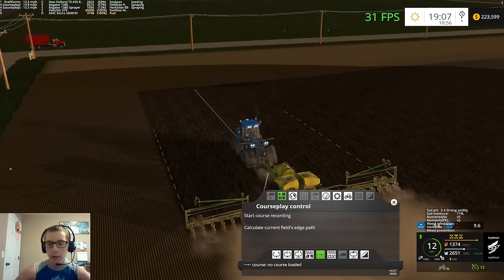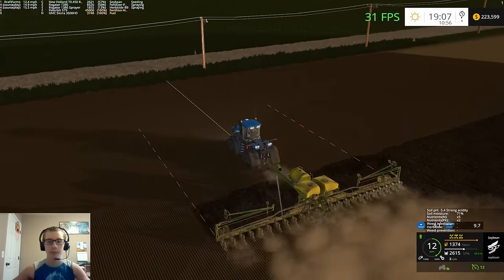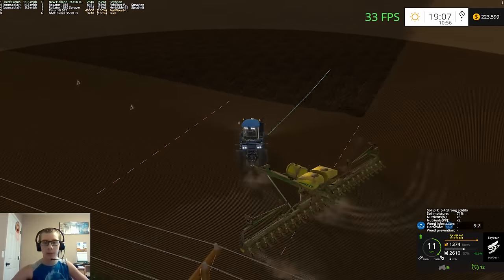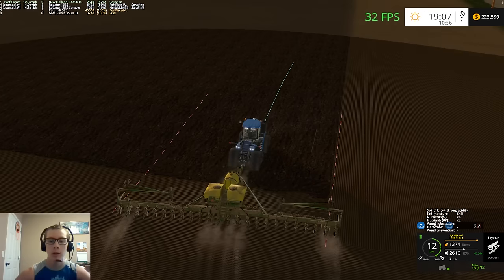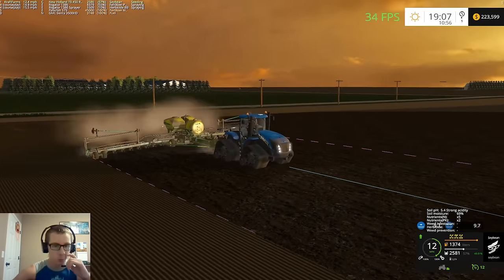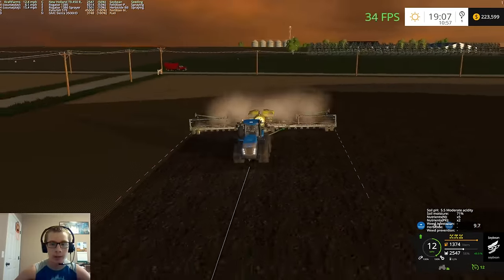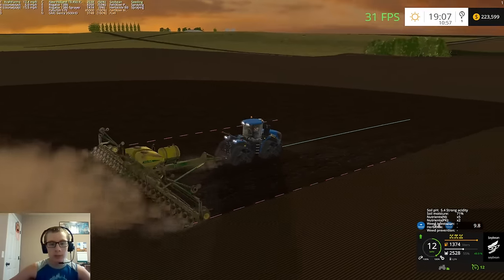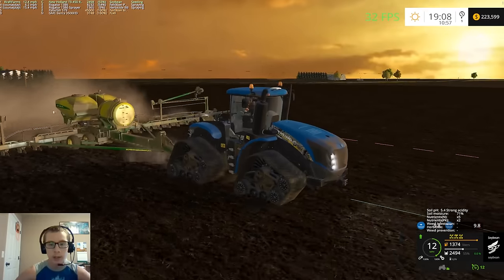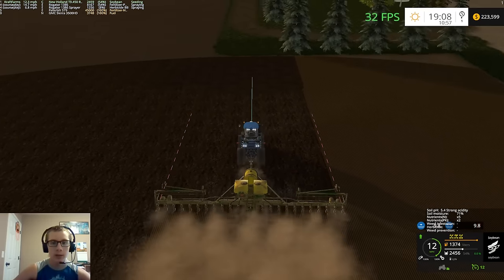You can see our nitrogen is right where it should be at 5, and our PK is at 2 — we need that to be up at 4, so we're spreading more PK. PK is really about all that we're needing at the moment. We should also put down some lime after harvest. I need to figure out the lime issue — I'm thinking I just need a spreader that's specific to lime, we'll see what the deal is there.